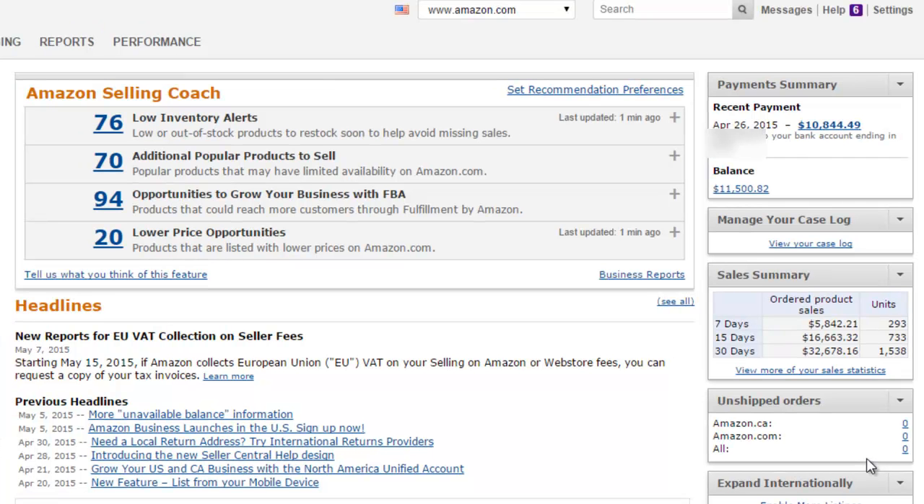Hey guys, I just wanted to make a quick video showing you guys how to list a product. I'm going to go step by step of how to list a product in Amazon Seller Central. For this item, we're going to be listing a product that already has a listing on Amazon. We're just going to be adding our seller name to that listing and then sending the product in to Amazon FBA warehouses. They'll fulfill the product when they get it and a customer purchases the item.